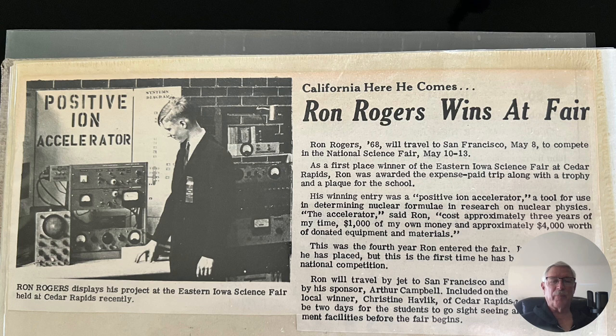Here's the article that appeared in the Spectrum, which was the high school paper. They put it there nice and clearly that I was sponsored by Art Campbell also.